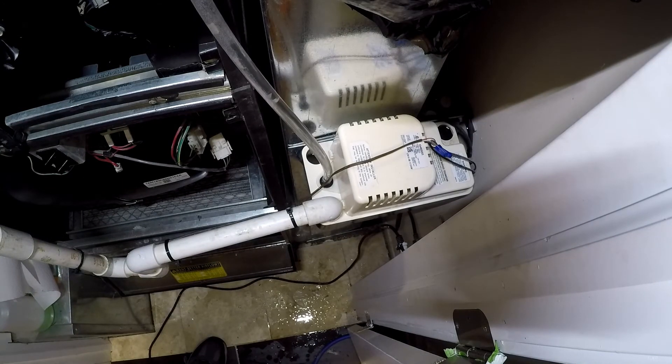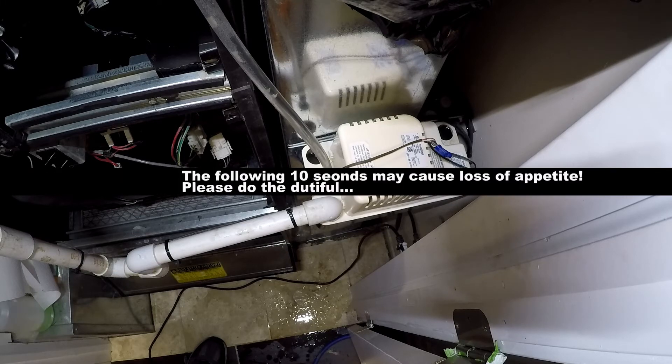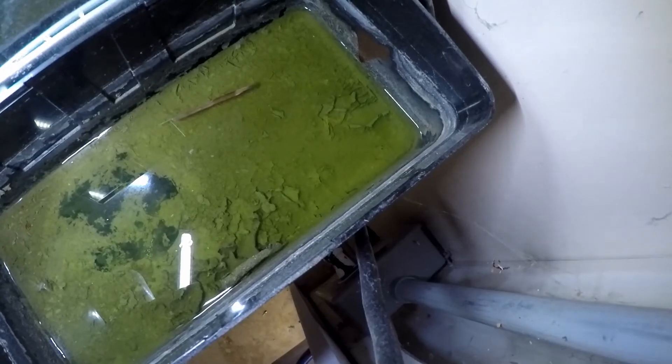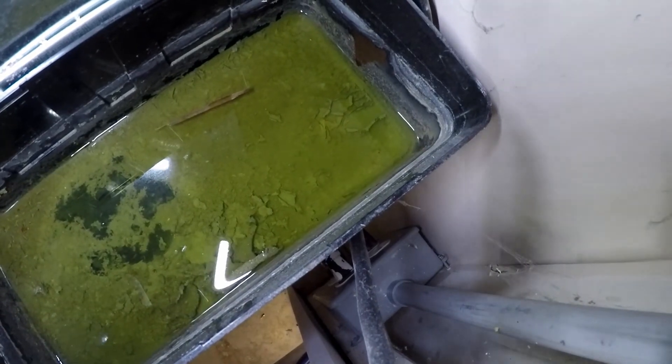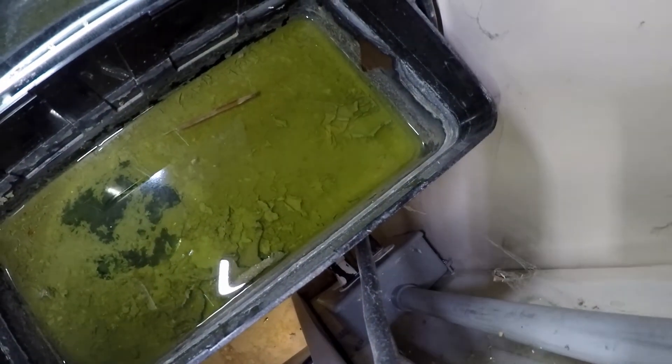While the pump functioned, the water was not being pulled outside. The line is blocked. Another issue is the condition of the drain pan. There is some build-up — biological build-up inside the drain pan.